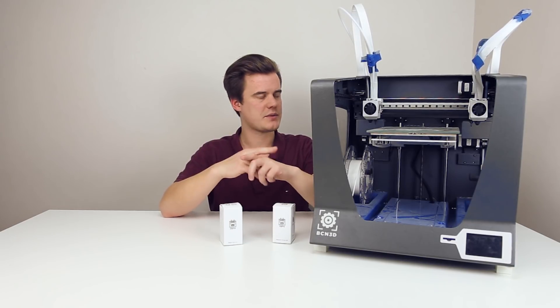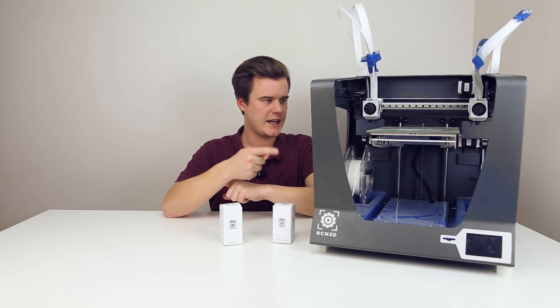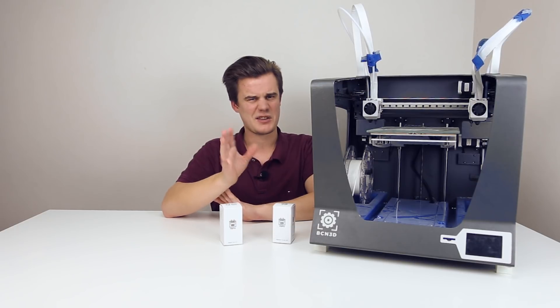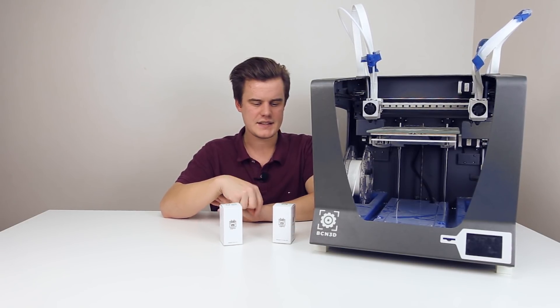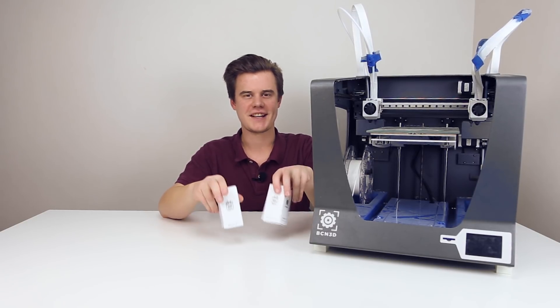First we need to do some sort of baseline, so I'm going to create a small G-code that we can print and just measure the volumes with some sort of audiometer. It's not going to be super scientific but at least fairly scientific, and after that it's just going to be: start installing and then we're off to go. So let's get cracking.